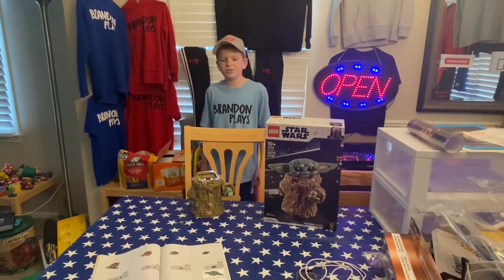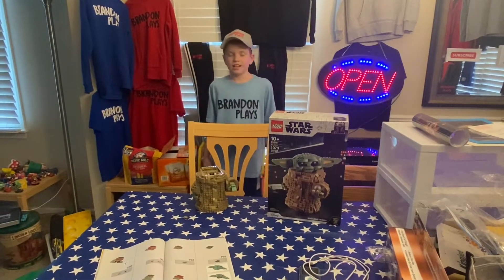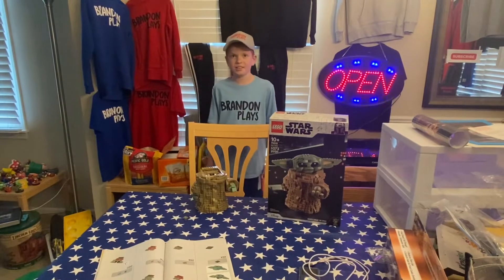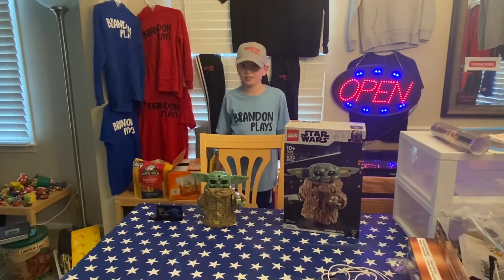I'm now in day 2 of my build. The body is done. Now I'm going to build the head. I am now finished with my build — take a look.